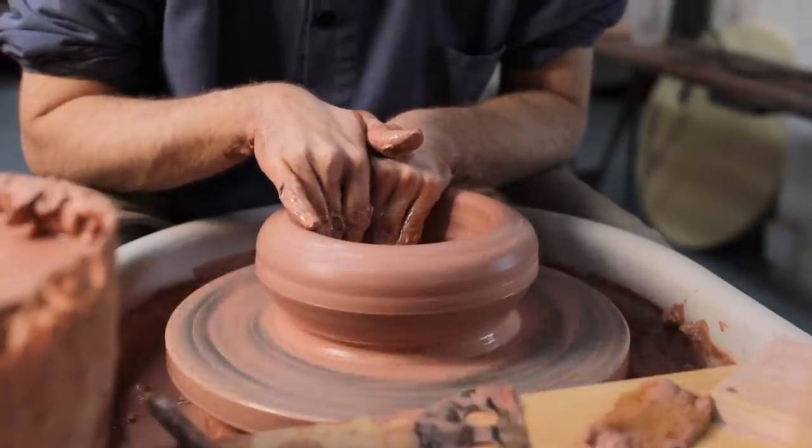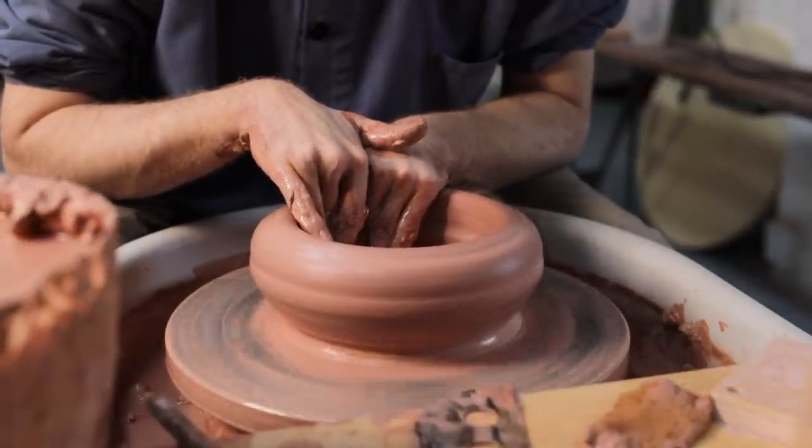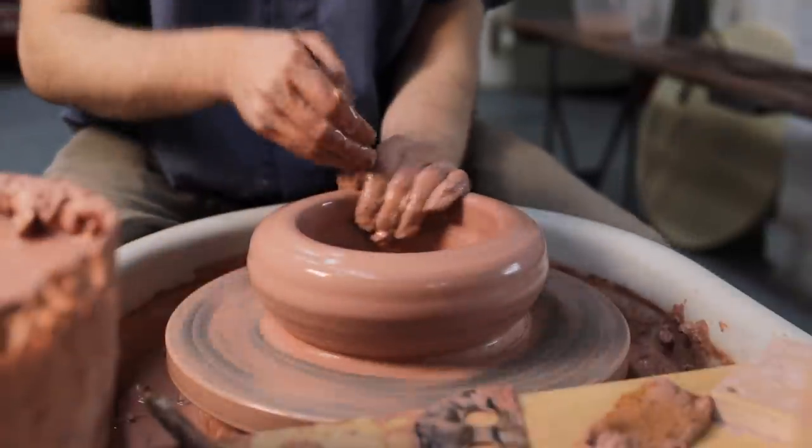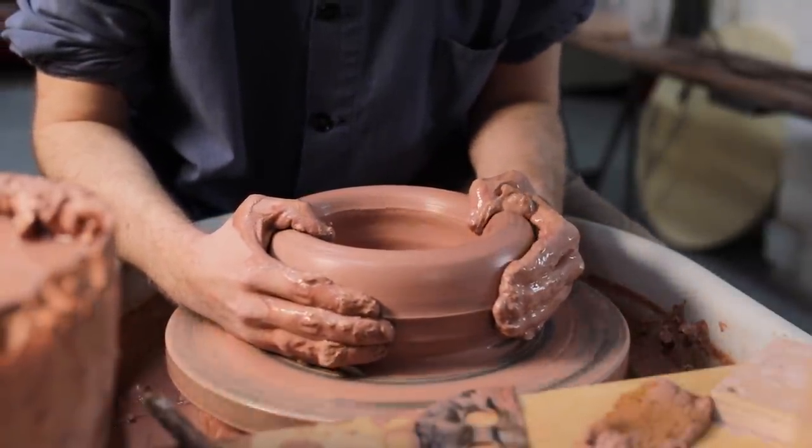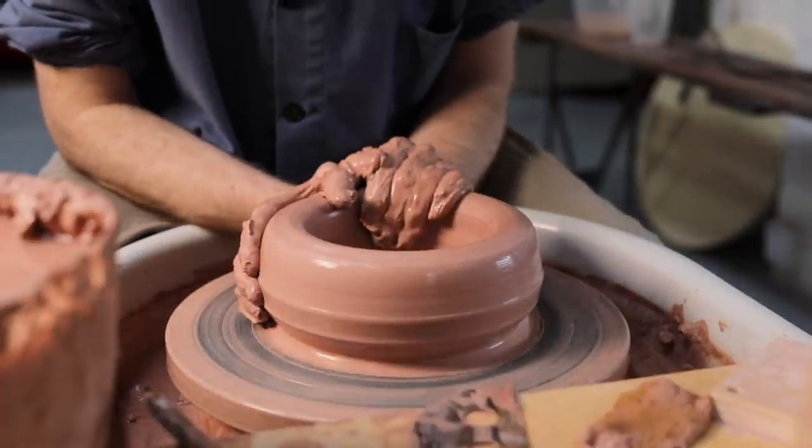There are still some things I need to do to this shape before I can begin pulling up the walls. I begin by placing two hands on the outside and then firmly collar the walls inward so they're more vertical facing, as previously they were overhanging somewhat. When you're making pots, you want the walls to be facing in the direction they're going to be pulled.